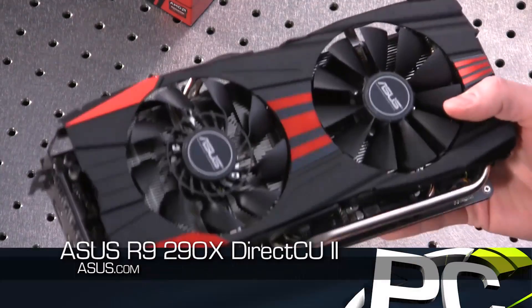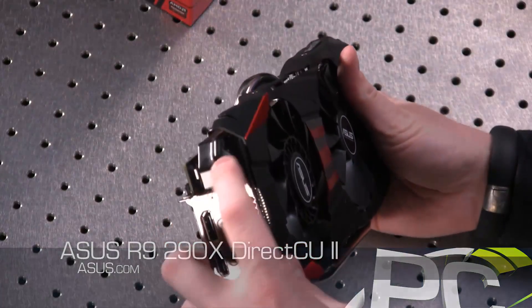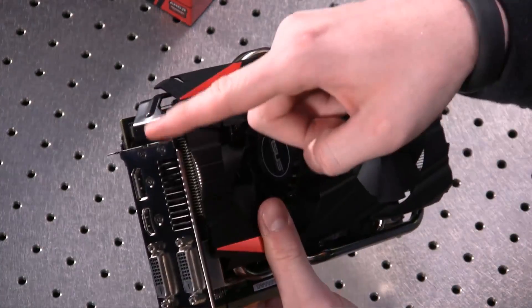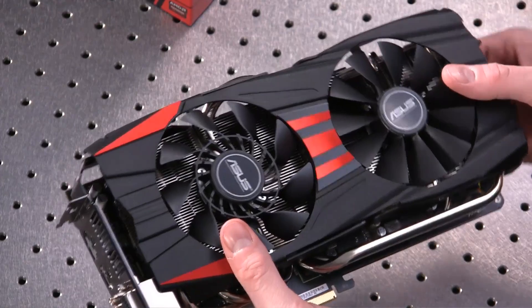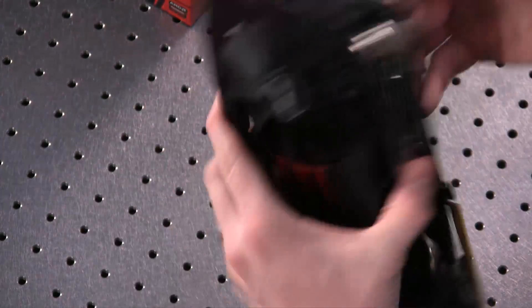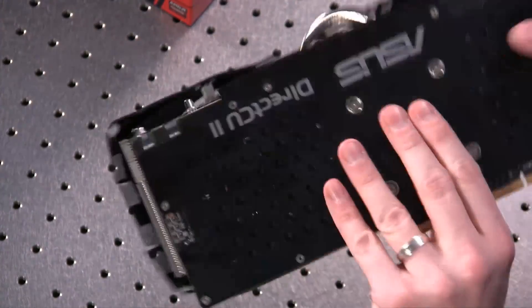Taking a look at the card, you'll see it's quite a bit larger than the reference R9 290. You can tell just by looking at this side that it's taller — the reference 290X stopped right here — so you've got some definite additional height to deal with, and it's maybe a quarter to a half inch longer on the back thanks to this sheath.